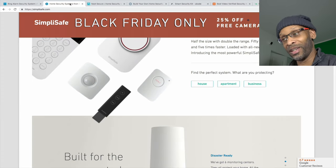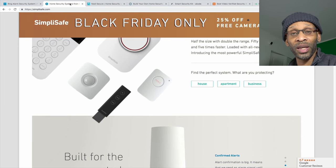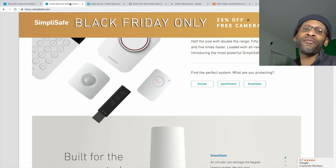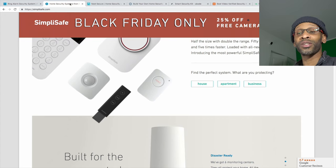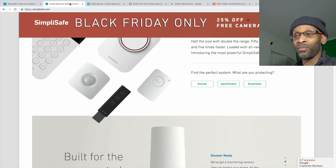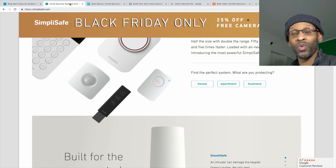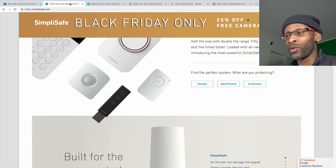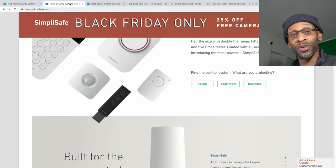One final important tip: the key fob is a security weakness. Even though it seems convenient, there's nothing preventing anyone from pressing the disarm button. If you lose the key fob and someone knows where you live, they can easily disarm your alarm, pick the door lock, and walk right in. My Abode system came with a key fob, but I decided not to take it outside. If any of these systems come with a key fob, do not take it outside — leave it inside the house. That's my IT guy security tip.